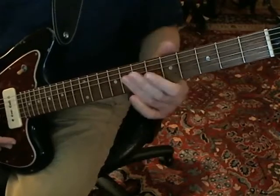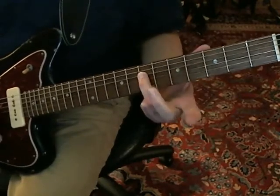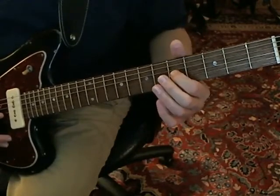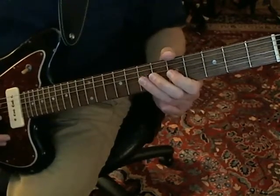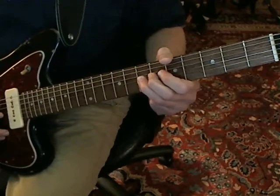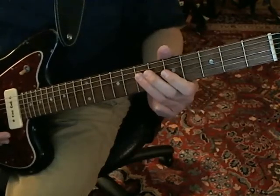We're starting on the D string at the seventh fret, and you sort of staccato do... It's a G string fifth. So: D seventh, G fifth, G seventh. And then you're going to bend up, back, and pull off. Come down well onto the seventh fret of the D string.